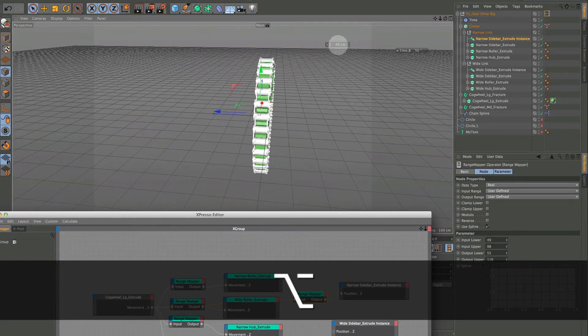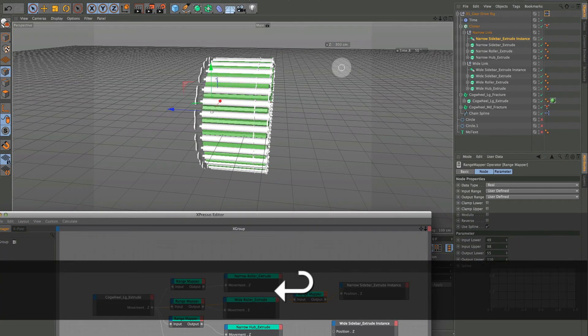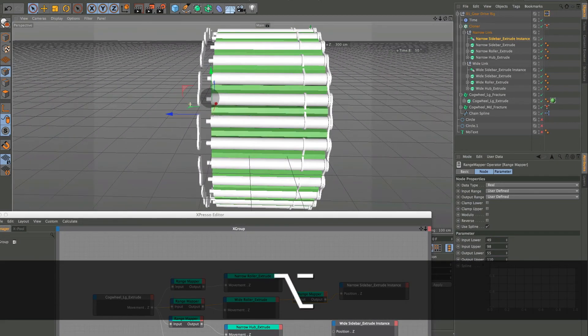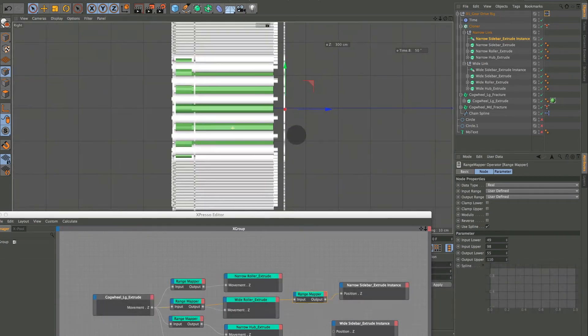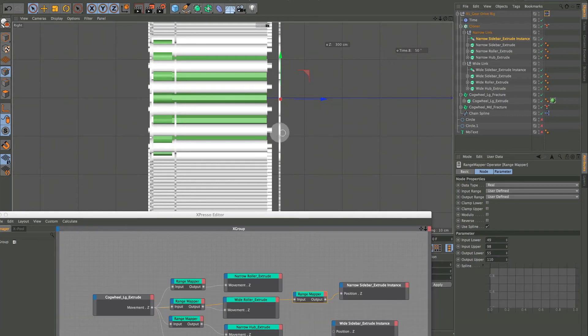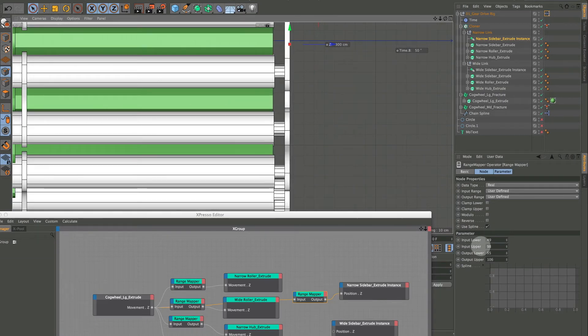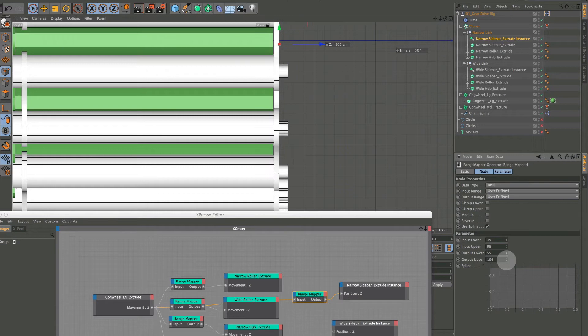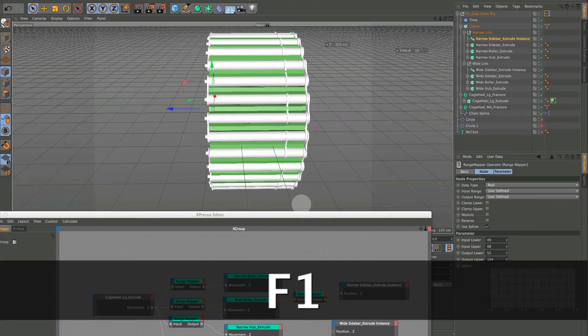When hooking up XPresso I always watch to see if anything jumps — it shouldn't since we're at the default — and nothing did. Set upper to 300, see where we're at. The narrow sidebar is way out, so F3 into the front view, crank it down. I ended up at 104 for that one.